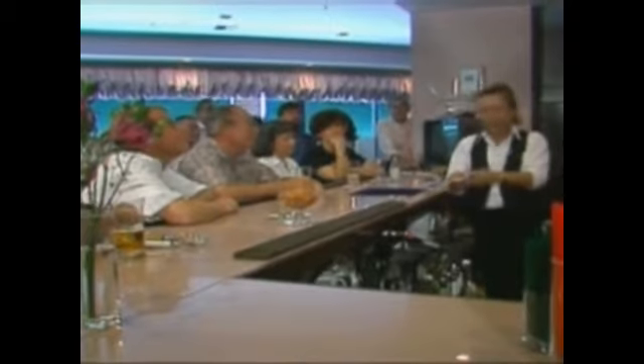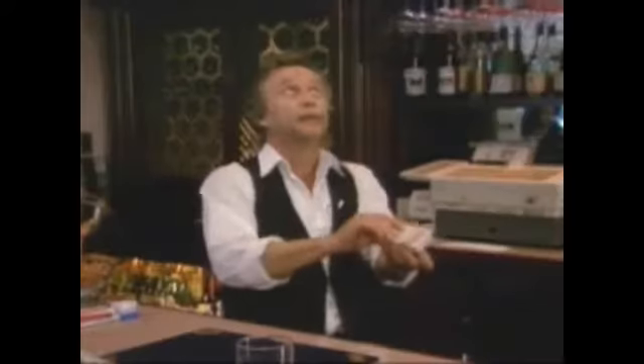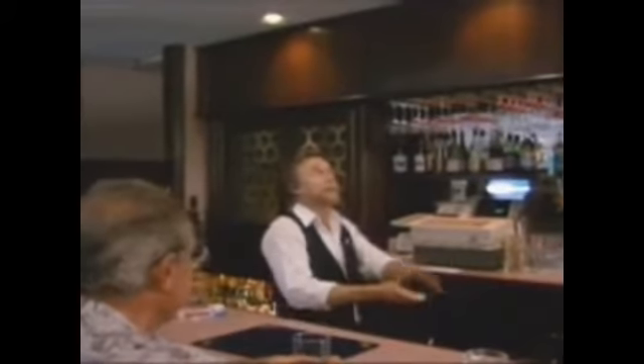I'm going to call your attention, if I may, to the ceiling right up there. Can you see it up there okay? In this case, what I'm going to do is throw the deck up in the air. Your money is going to stay up there, and hopefully your card is going to be right on the money. Here we go. One, two, three. There's your card. There's your money right up on top of the ceiling.